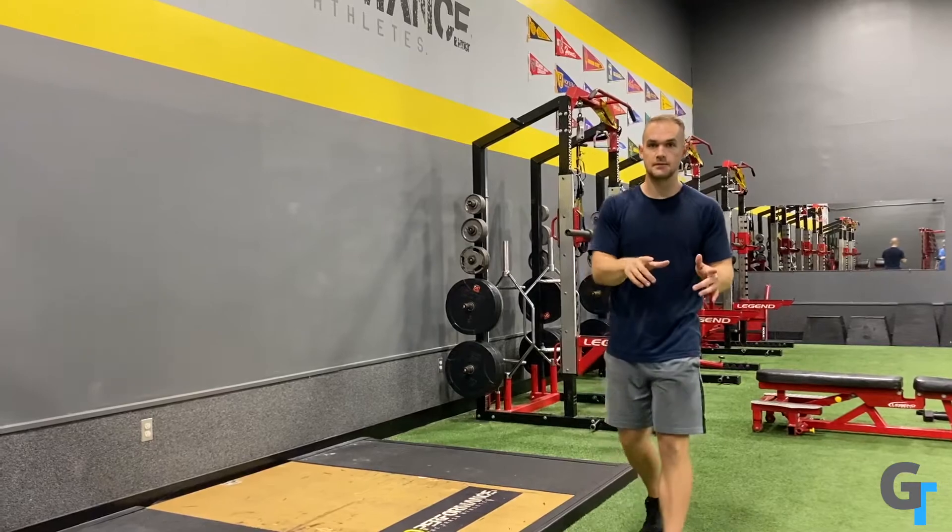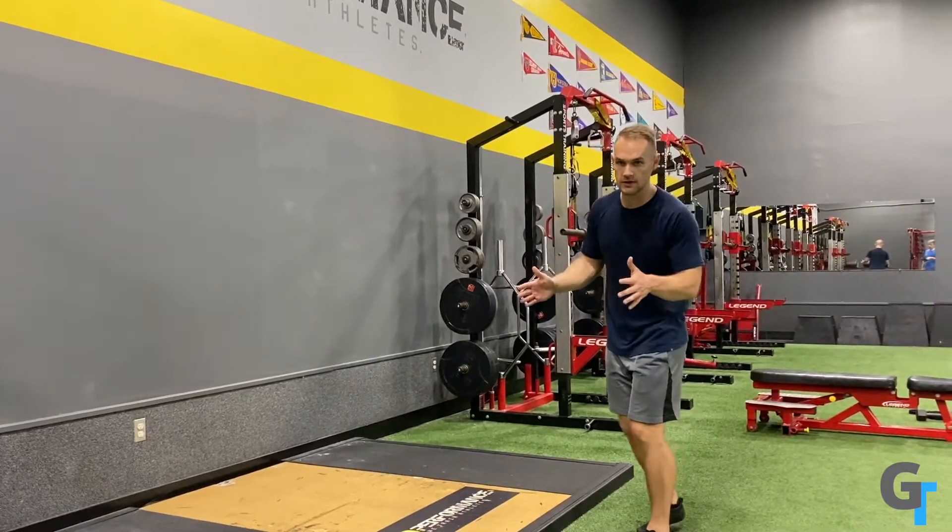This is a little calf raise complex you're going to go through — it's going to be consistent as part of your routine, and there are three types.